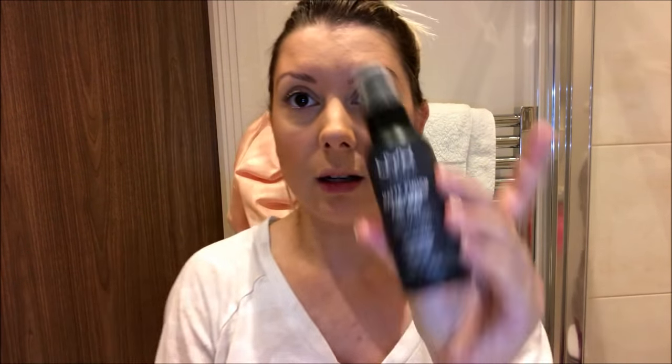I've been using this little sample every day for like a month and there's still loads left in it. I think I'm going to buy the full size. I set with two setting sprays — the NYX matte in the middle of my face, and then I like to go in with the Two Faced Hangover just on the sides. That's lovely.